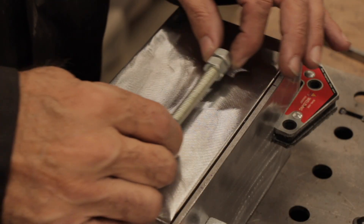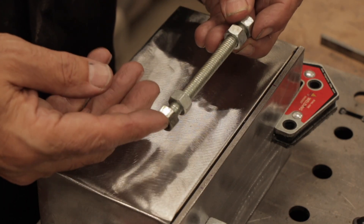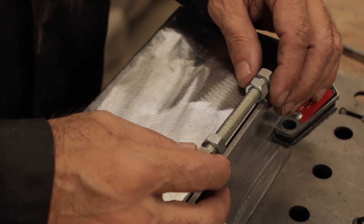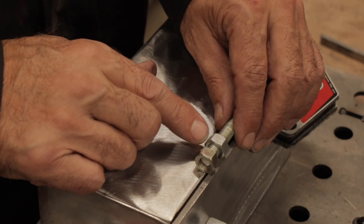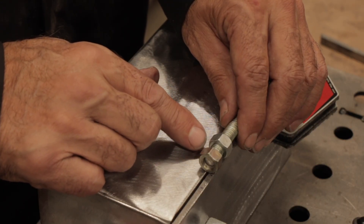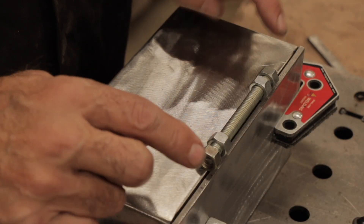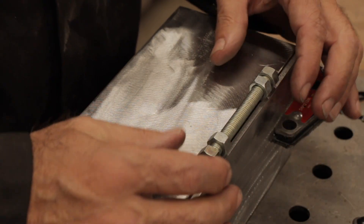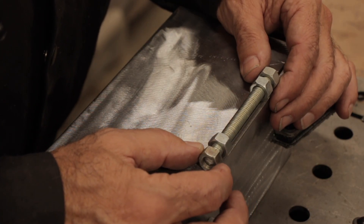Now it's time to make the hinge for the box. What you need is one bolt and four nuts. For it to open freely, you need to knock down at least three of the high points on the nuts so they'll open up freely. We're going to tack the outside nuts to the back of the box and the inside nuts to the lid, so they hinge on that bolt. As long as we keep it nice and straight, it should work.